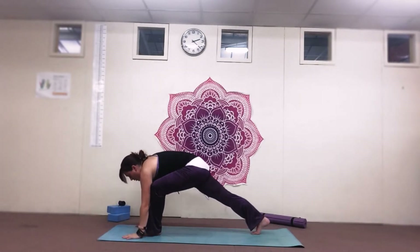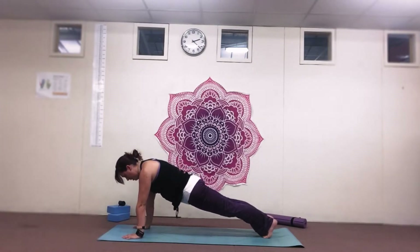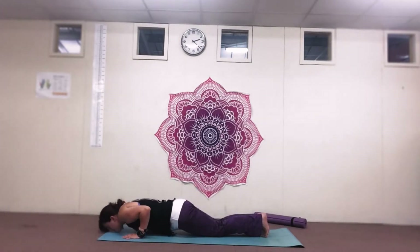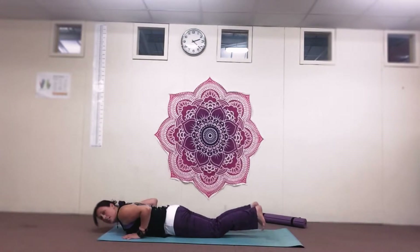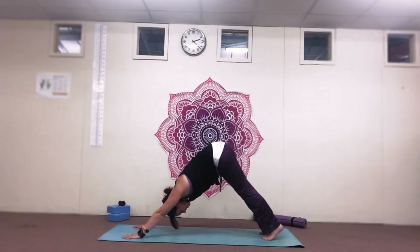Bring that left hand back to the floor, right hand in, step back for plank, drop the knees, tuck in the chin, chest and up for cobra. Release down, tuck the toes back under, push up and back to down dog.